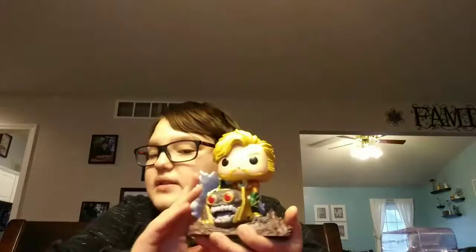I do recommend it. I'm trying to get a shelf so I can put this out — this would not look as good in box. Like, this is not a boxer here, definitely. But I'm gonna have to find a shelf or build a shelf or something.